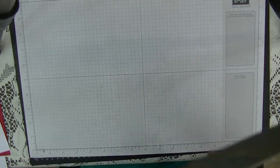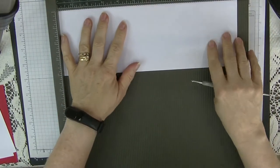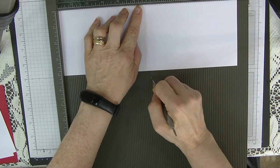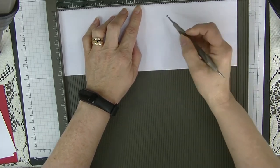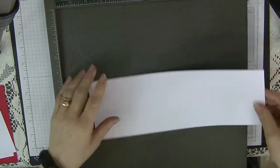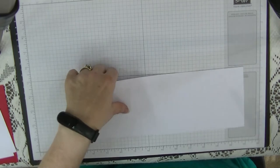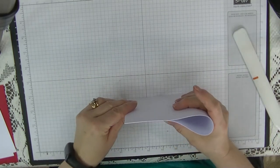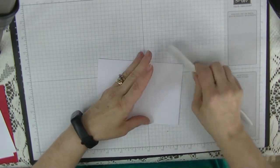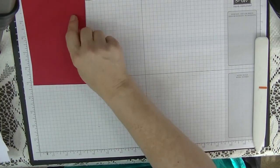Let's get started with our scoreboard. The main card is eleven and three-quarters by four and one-eighth and we're going to score it at five and seven-eighths — that's really all the scoring we need to do. I'm going to use my bone folder to fold this over nicely, and that's our main card done.